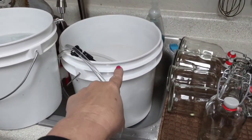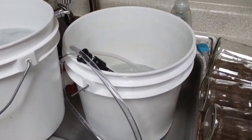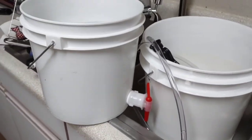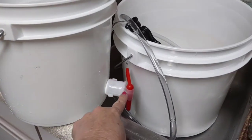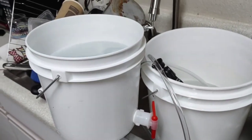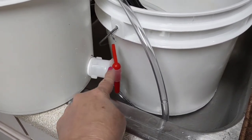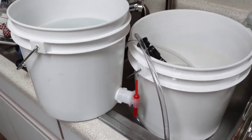Over here I've got my sanitation bucket. I mixed up just two gallons of sanitizer, and this is going to be my bottling bucket — it holds two gallons. I bought this little spout and drilled a hole here. We're going to siphon our beer out of our fermenter into this bucket. Don't forget to open this valve to let the sanitizer go through the valve and shut it and let it sit there — technically just one minute will do that.